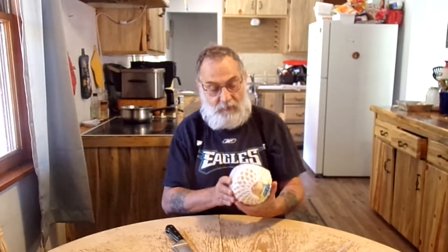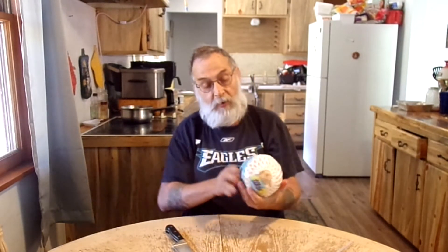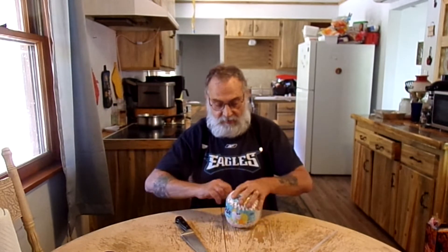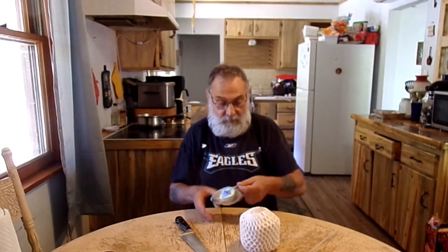Now there are some instructions on here that say you cut away the top, the husk on the top here, until you see the piece side. Let me get this unwrapped. I'll keep my instructions handy so I can see them.